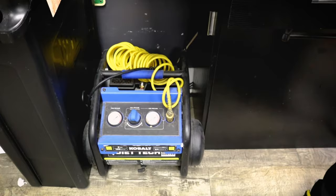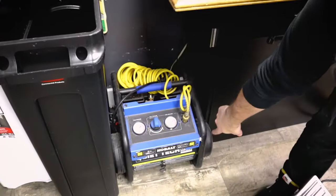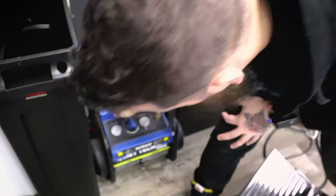We use a compressor a lot to clean out our clippers — for blowing the hair out. This is a quiet one; it's still loud but not as loud as you'd think. It's so quiet you'd think it wasn't even plugged in.